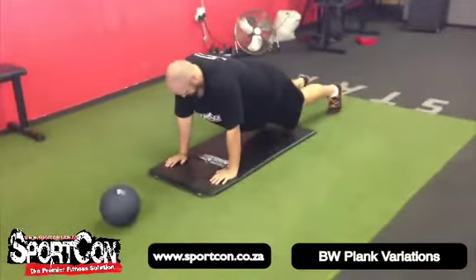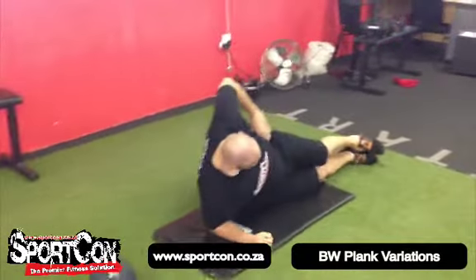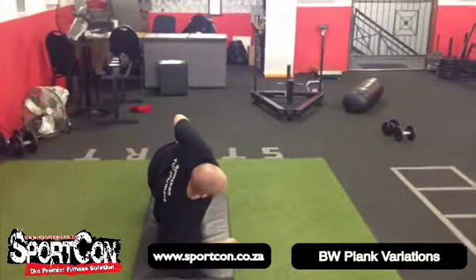Then you're going to move into a side plank. Place the elbow underneath the shoulder, keeping everything in one line — elbow in line with the hips, hips in line with the ankles. Core is nice and tight. Just pull the upper shoulder back.